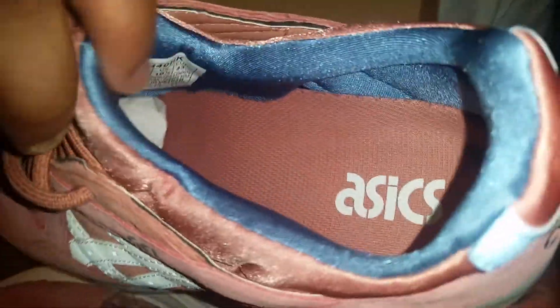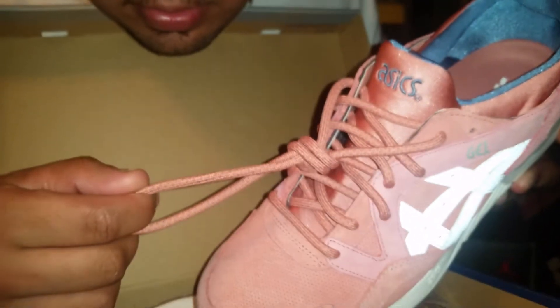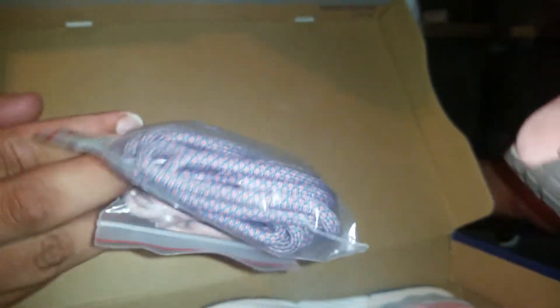On the inside also Asics branding, and the inside liner is a nice little blue — you can probably see the blue in there. The outside stripes you just can't tell are 3M in regular light. It comes with three sets of laces — two extra ones. You've got what looks like a peachy gray, then you have a blue and pink, and your standard salmon color — peach, rose gold, whatever you want to call it.